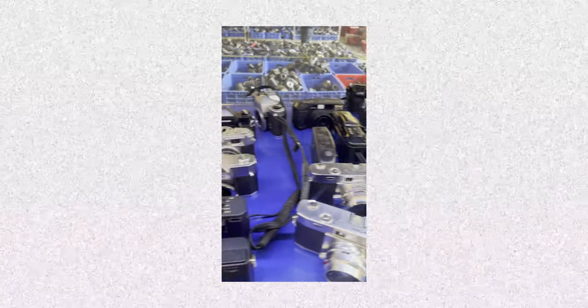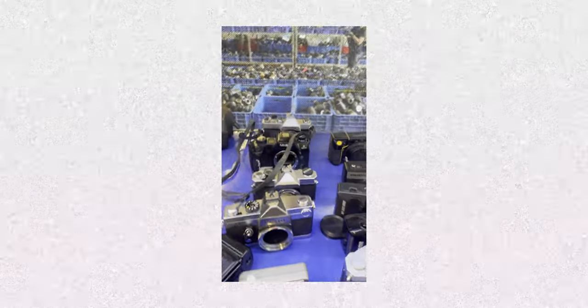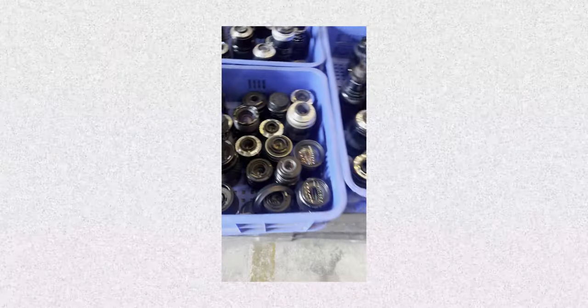I recently traveled to Bangkok where there is one of my favorite places in the world. It's a weekly warehouse sale with containers of vintage lenses, cameras, and anything related to that coming straight from Japan.